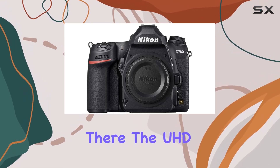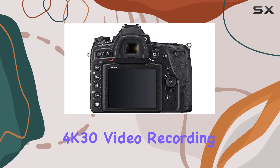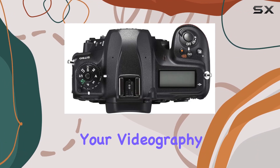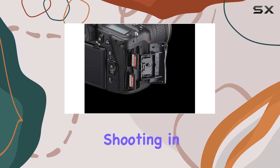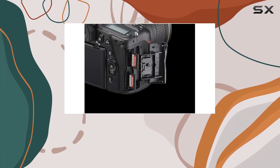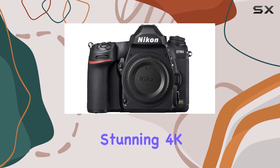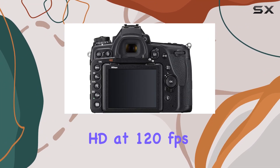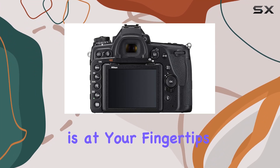The UHD 4K 30 video recording capability, with N-Log and 10-bit HDMI out, elevates your videography to new heights. Whether you're shooting in full-frame or cropped areas, the D780 delivers stunning 4K footage. And for those who appreciate high-speed recording, full HD at 120 frames per second is at your fingertips.